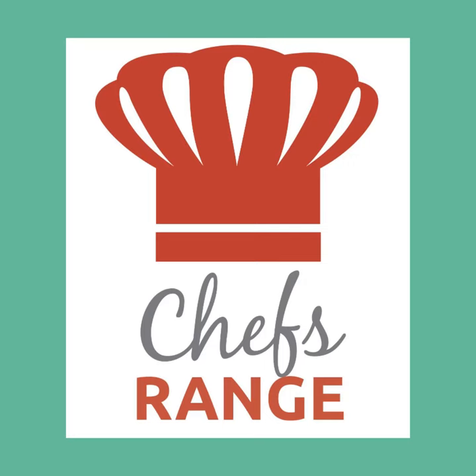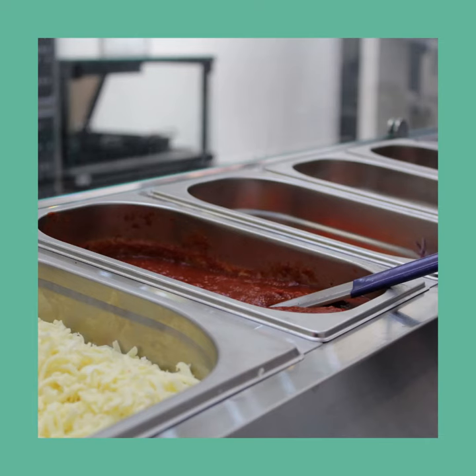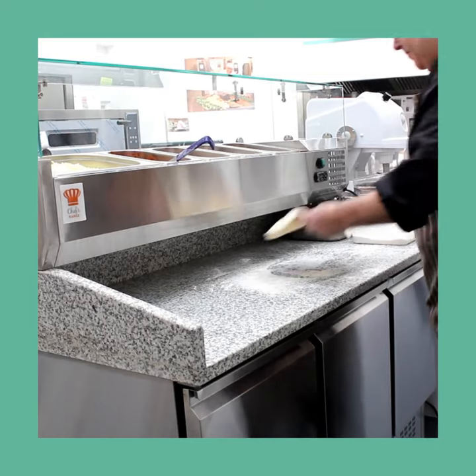The Chef's Range PP3C Plus compact three-door pizza prep counter makes the ideal addition to your pizza kitchen. The refrigerated display well keeps ingredients chilled and easily accessible. The granite worktop is also the perfect surface for working with your pizza dough.